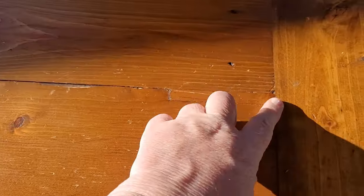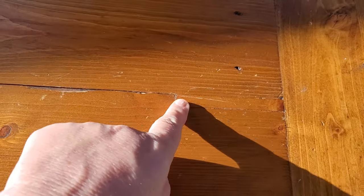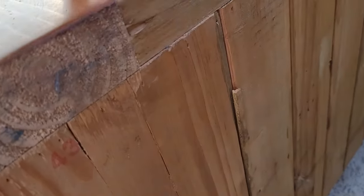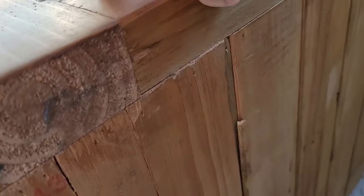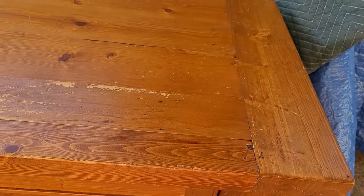So we've got a little bit of damage on the top, and this was the same on the console table. There's just some chipping. It is solid wood — if I look at the back, you can see that's the end piece, it's all solid, and I know it's the same build as the console table. So we're all good.